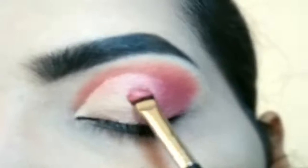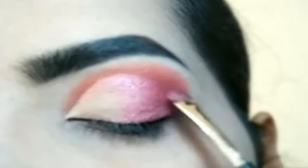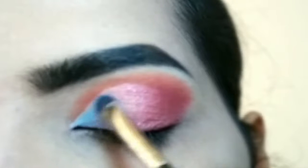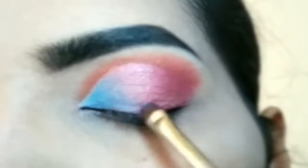With the outer eye shadow, I pack this shimmery eye shadow to the eye mid. Next, I am applying a blue toned eye shadow here. On the start of the eye, both of them merge together. Push it towards the outer side.